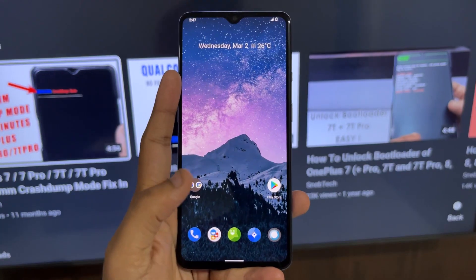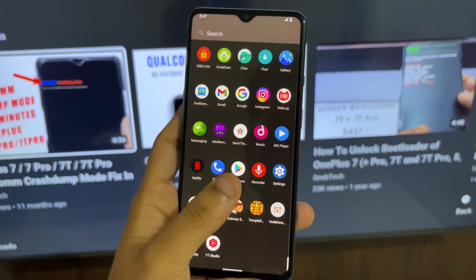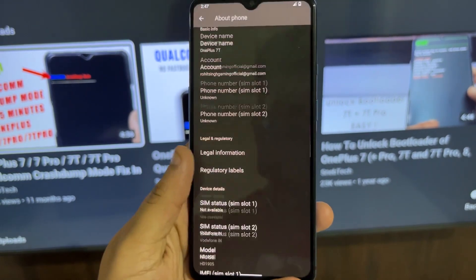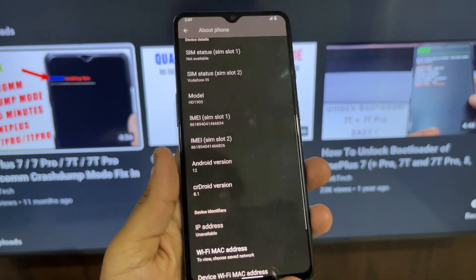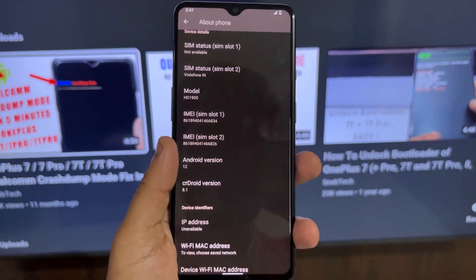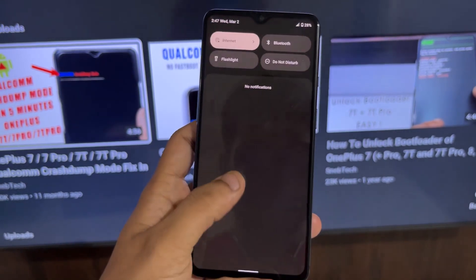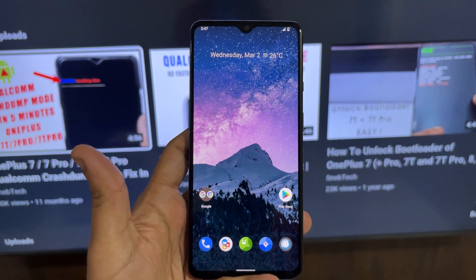The first thing you will notice after installing this ROM is the Android 12 interface. If you are moving from Android 11, it might feel something new. With its minimal look and minimal layout, everything works pretty smooth compared to Android 11. As we know, the OnePlus 7 didn't get the official Android 12 upgrade, and we don't even know if it will in the future. So this is the only way to experience Android 12 on a OnePlus 7 device.